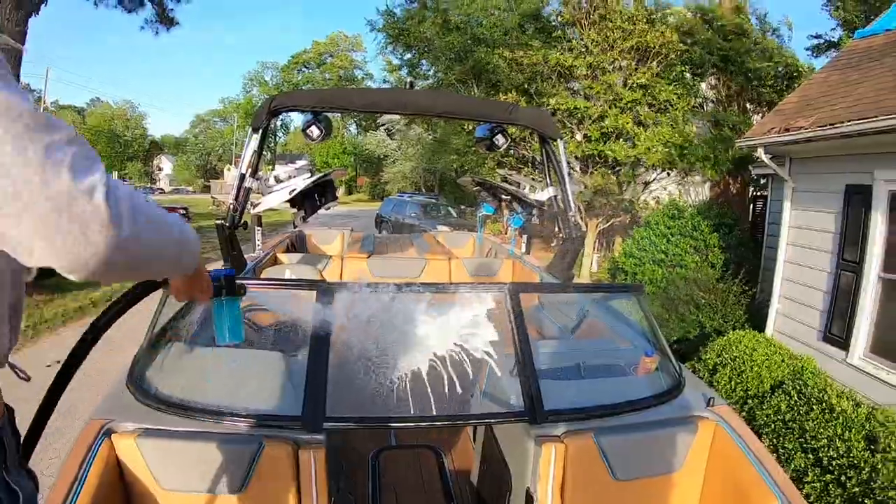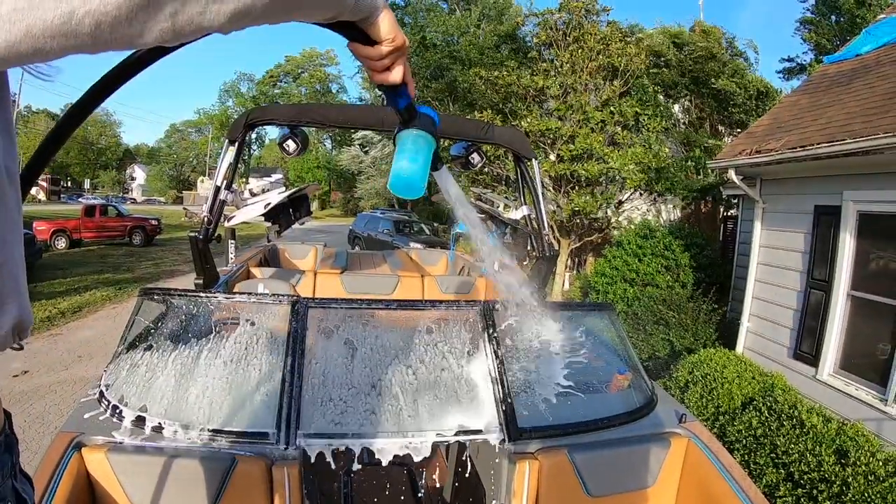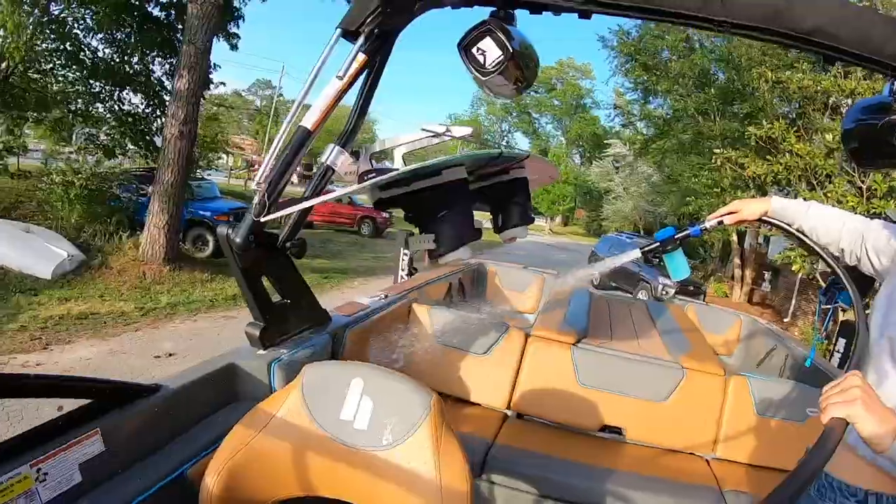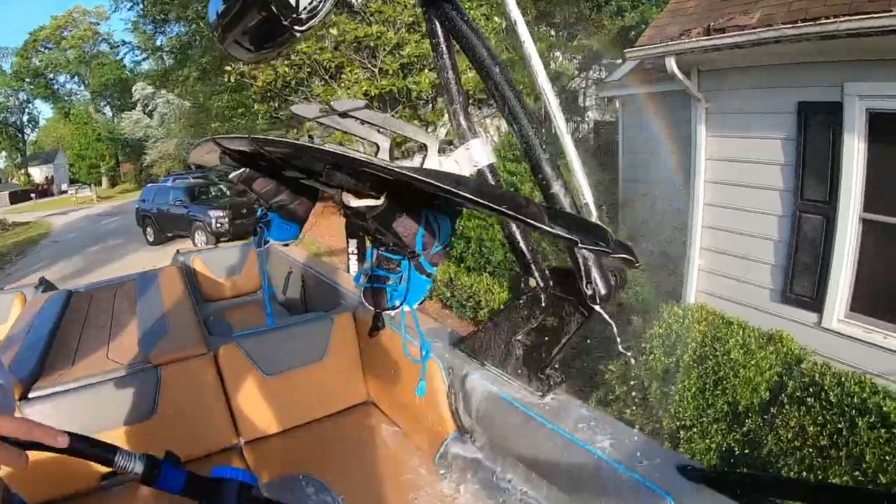Then I continue inside the boat — I spray down the seats, the windows, your tower, floor, cup holders. You can even spray your board racks and where your board is.